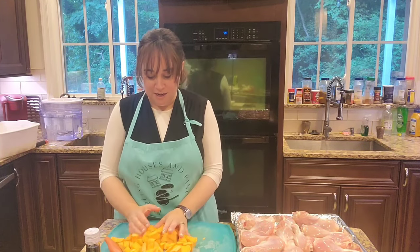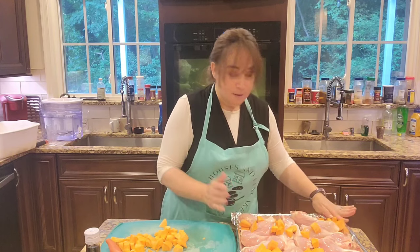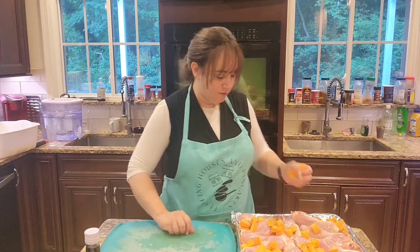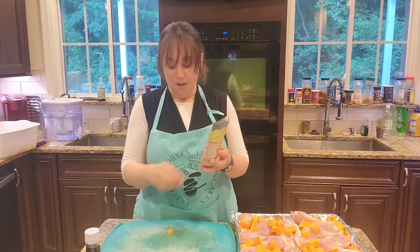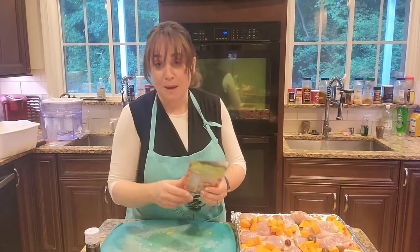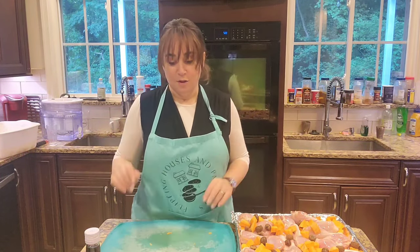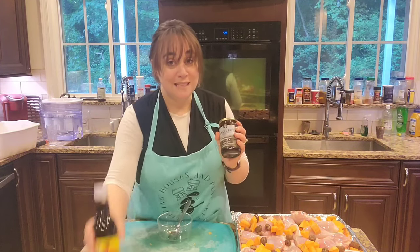We've got a pan of chicken. Now I'm going to take my sweet potatoes and spread them out. If you like sweet potatoes and they'll get gobbled up, put more. If you don't, you can skip them and just do the chicken, but the sweet potatoes are really good. I also have fans of chestnuts, so I'm going to add my roasted chestnuts — they came in a bag, I just have to open it and pour them over. So far we have chicken, sweet potatoes, and roasted chestnuts.